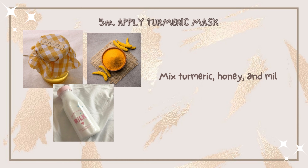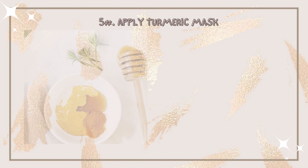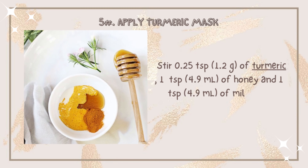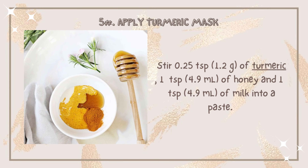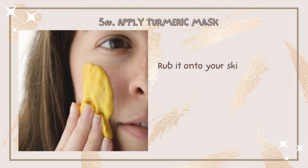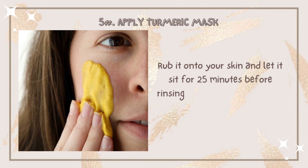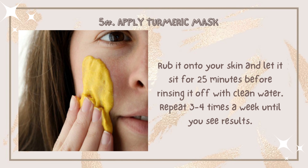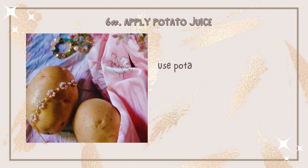Number five: apply a turmeric mask. Mix 0.25 teaspoon of turmeric, one teaspoon of honey, and one teaspoon of milk into a paste. Rub it onto your skin and let it sit for 25 minutes before rinsing it off with clean water. Repeat three to four times a week.